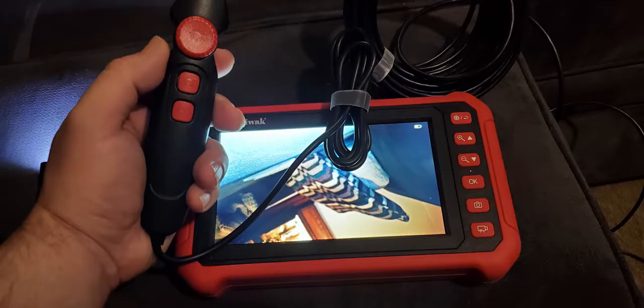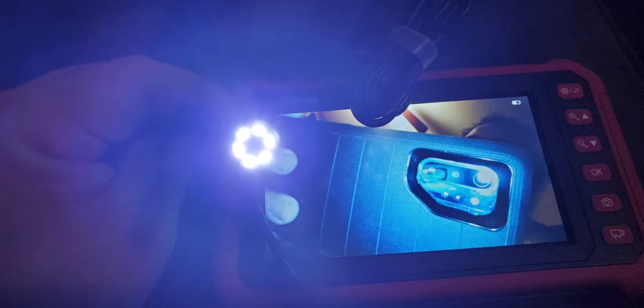There are six buttons on the unit that can be used for various things, and there are three controls on the hand control. From the hand control you can control brightness,